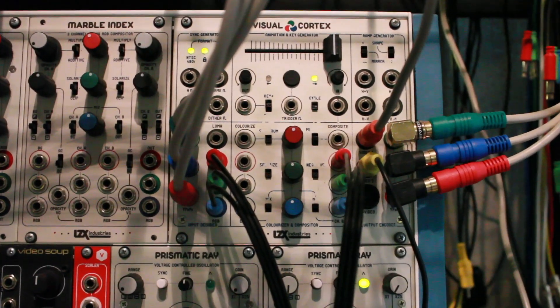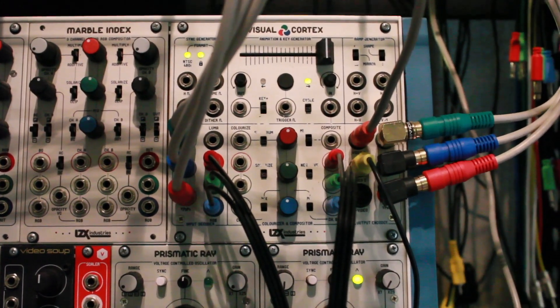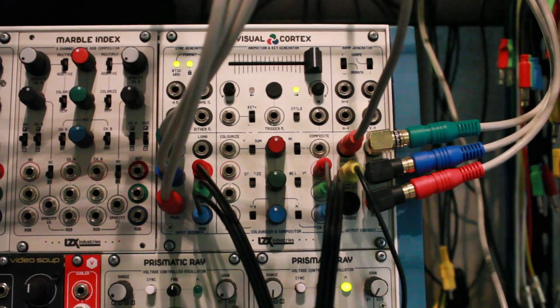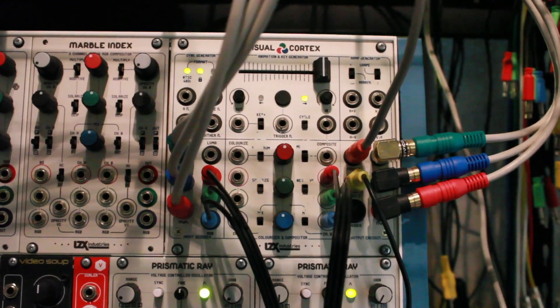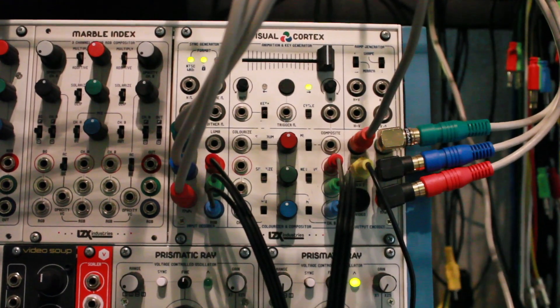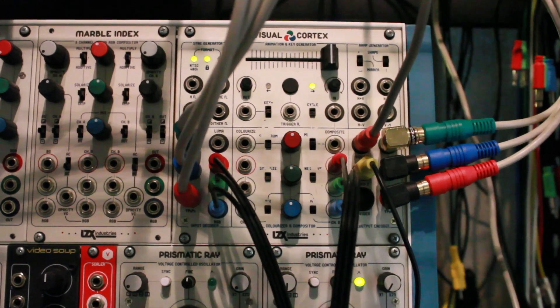To get that kind of box scanning effect, here's what I've been doing. Take the RGB out of Visual Cortex into Memory Palace, and then the RGB out of Memory Palace back into the Visual Cortex. So it's on channel B — everything's pretty much normal on the Visual Cortex.